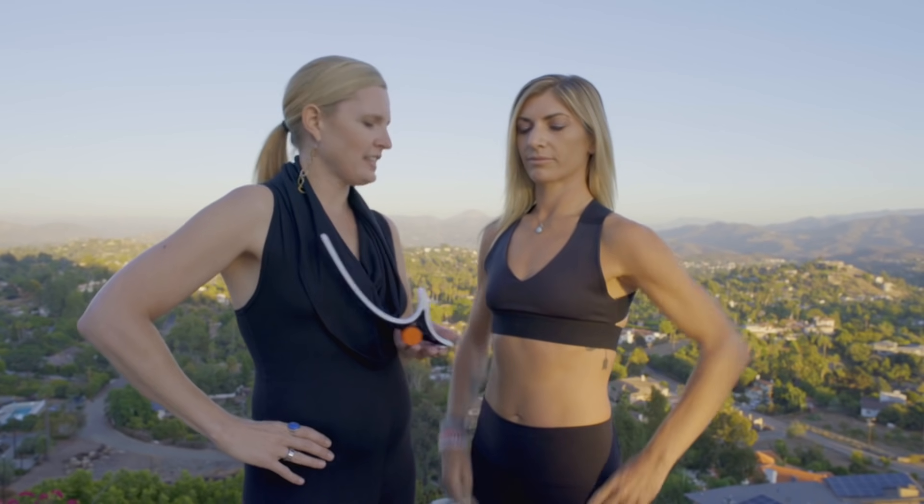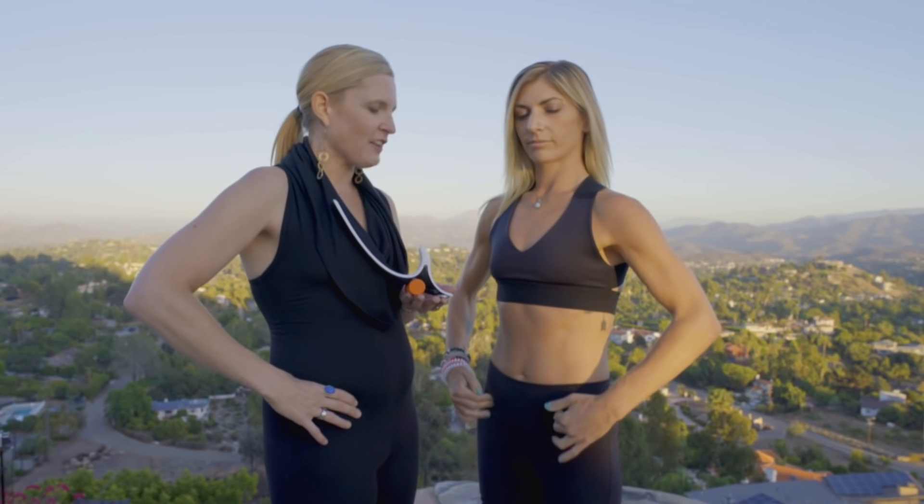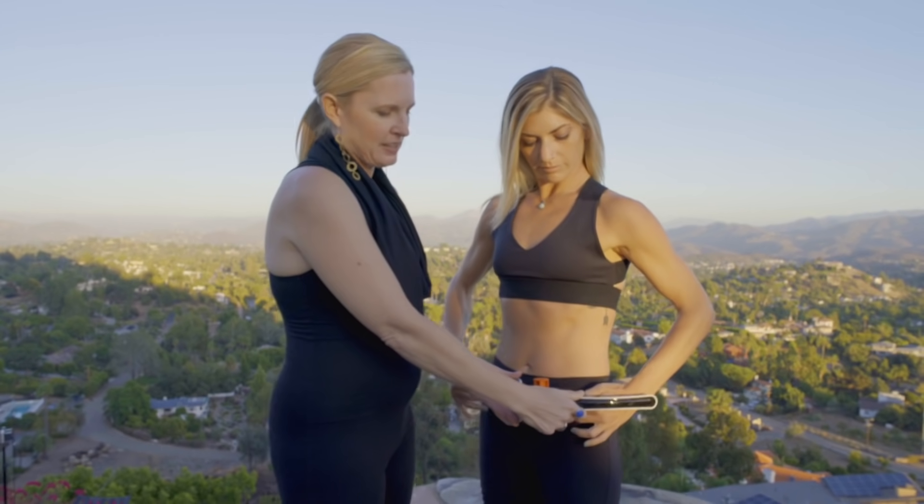This is how you use the hip hook. First, find your hip bones by putting your hands on your hips. If you bring your fingertips to that inside part of your hips, you'll find that soft spot. That's where the hip hook is going to line up.